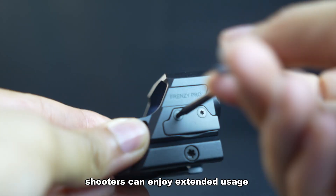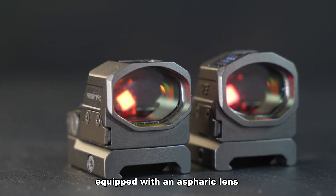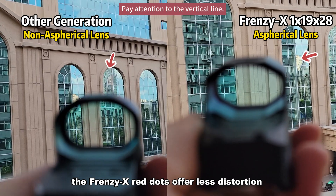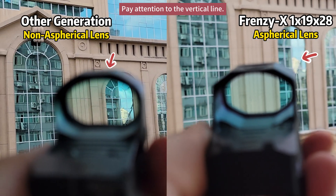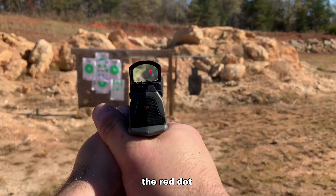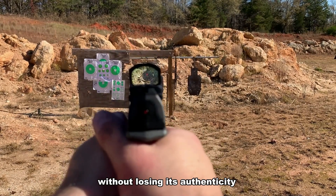With an impressive battery life of up to 50,000 hours, shooters can enjoy extended usage without frequent replacements. Equipped with an aspheric lens, the Frenzy X red dots offer less distortion, less parallax, and a clearer, sharper reticle. During fast shooting or quick movement, the aspheric lens enables you to observe the scene without losing its authenticity.